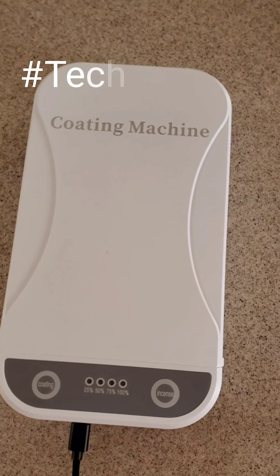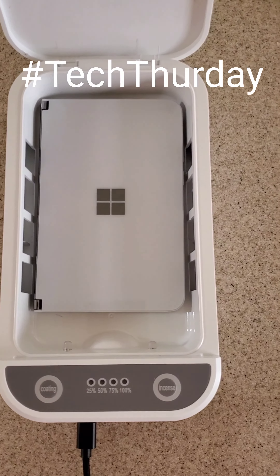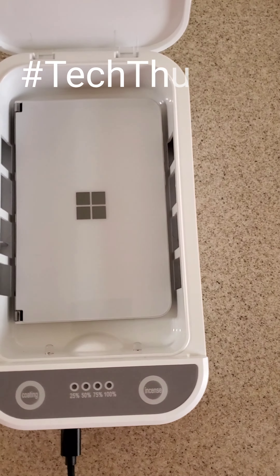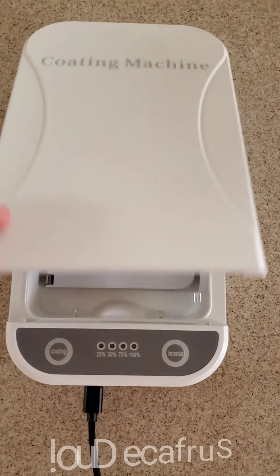Hey everyone, welcome to Tech Thursday. This is a UV coating machine, so it uses ultraviolet light to clean a phone like my Surface Duo. I place it in there, hit the coating button.